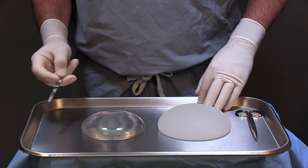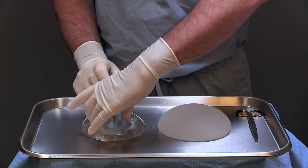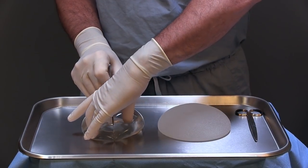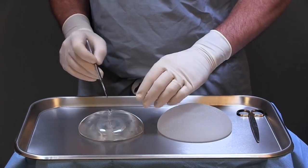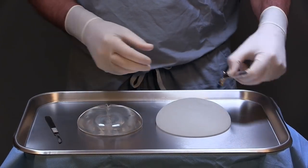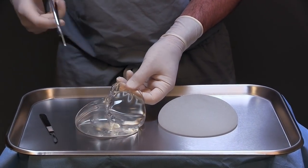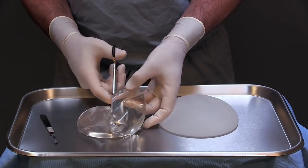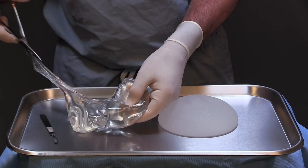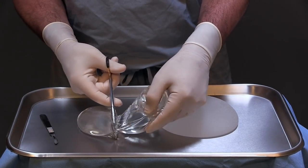First, I'm going to cut a cohesive gel implant in half. These implants have been available since about 2006 and they're pretty good implants. They're supposed to be a material that will not ooze or flow all over the patient, and therefore shouldn't be absorbed by the patient's body. This was obviously a big advance over the liquid-style implants that were available up until the 1990s.